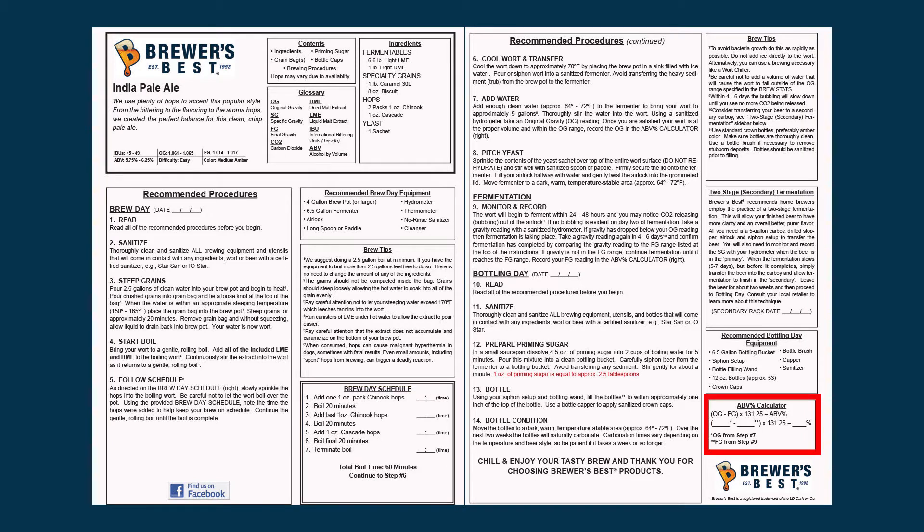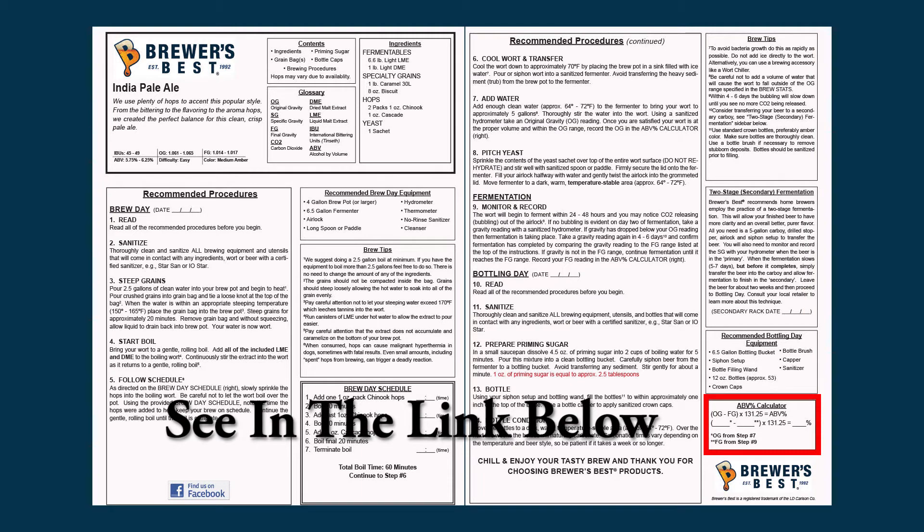The second page is a continuation of the recommended procedures and step-by-step instructions for your kit. Please take note of the bottom right-hand corner of this page — this is where you'll find your ABV calculator. You will use your hydrometer to calculate the original gravity on Brew Day and then take the final gravity when fermentation is complete to do the calculation for your final ABV. Should you have questions about your hydrometer, please check out our hydrometer reading video on the LD Carlson YouTube page for further instructions.